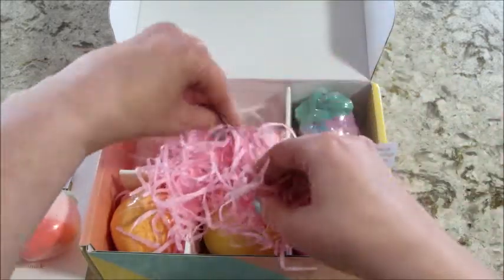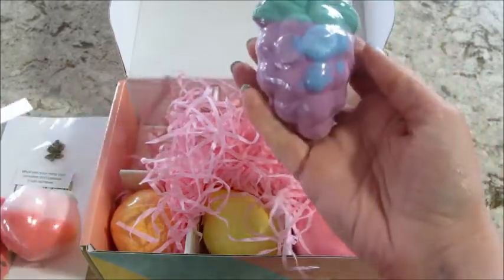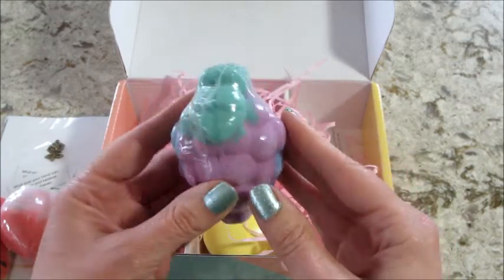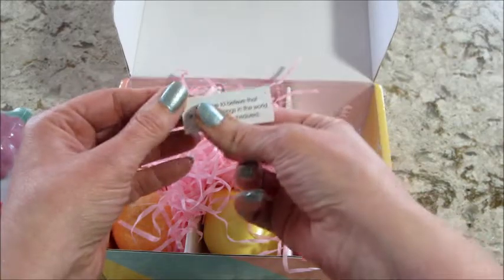I just didn't realize it because the kids were using it and they didn't tell me when they found the quote in the tub, so I thought that was pretty cool. Currently on Amazon there is a coupon that you can clip when you purchase these.